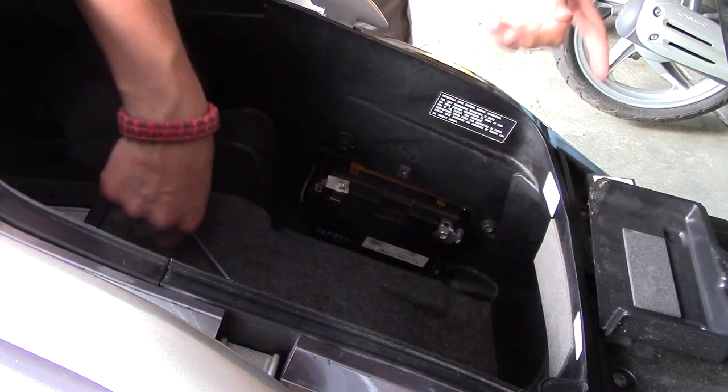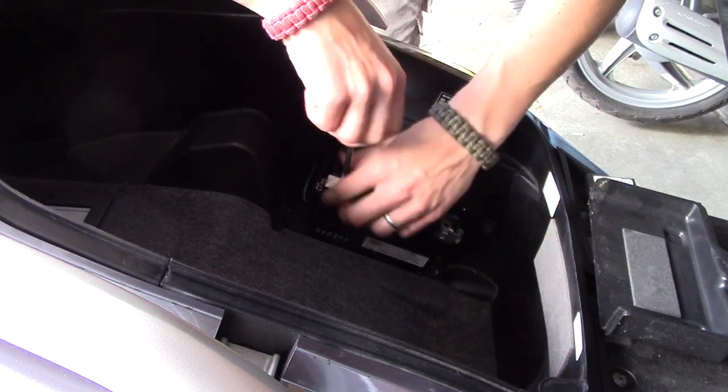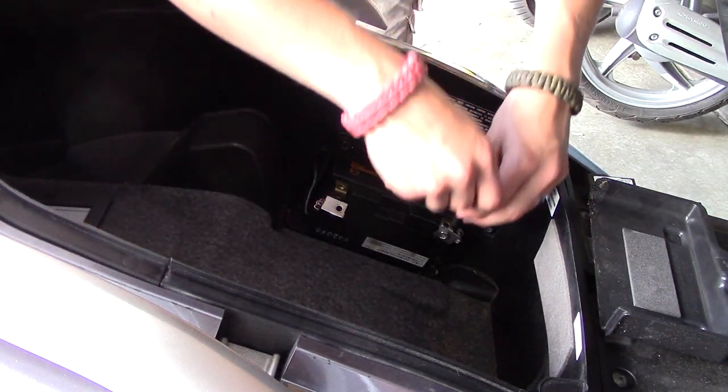The battery pretty much just slides out. You do want to disconnect the battery terminals, again making sure to put the screws in a safe place.